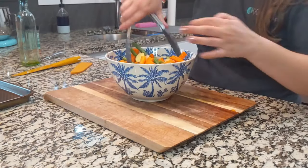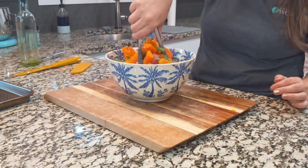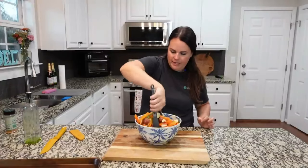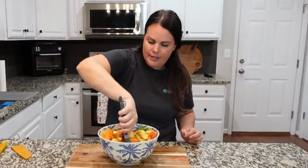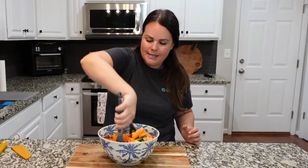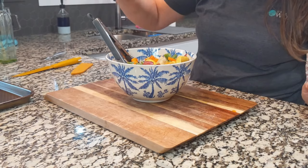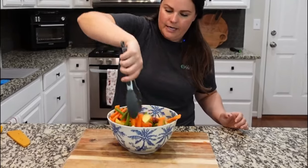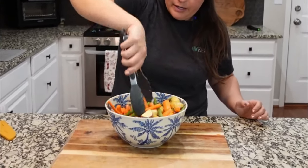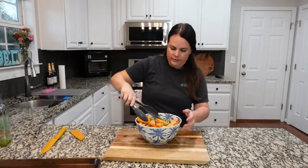We've got flying vegetables — could have used a slightly larger bowl, but here on this channel that's pretty standard. Another little drizzle, another little shake, another little mix. We're getting seasoning on each one and olive oil on each one so they're nicely coated. This is such a colorful dish.